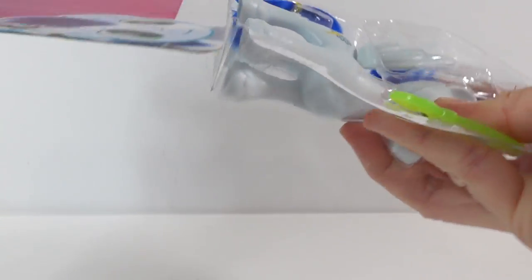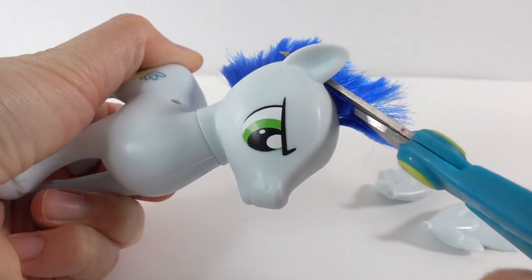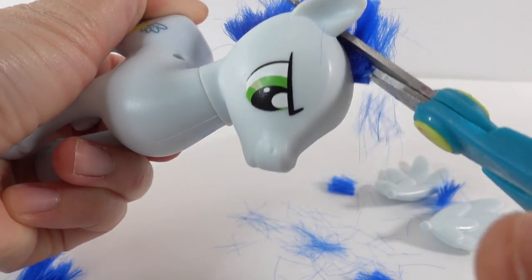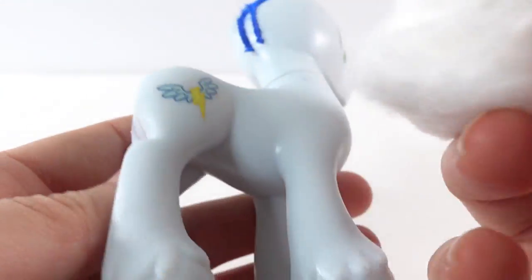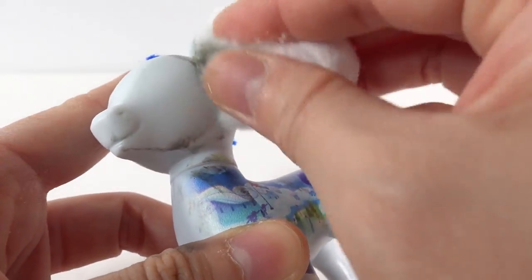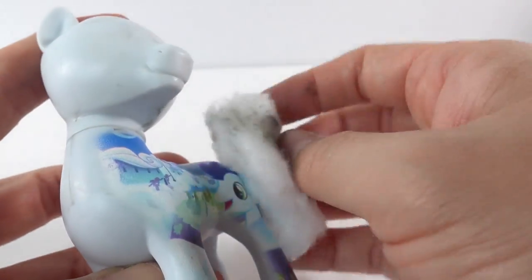The first thing I'm going to do is remove the hair. Using our scissors, we are going to trim off the tail and also trim off the mane. These scissors are not very sharp — I need to get a new pair. Next, I want to use some acetone to remove the cutie mark and also the eyes. I'm going to leave the body paint because this paint is different and acetone does not remove it, so we're going to cover it up with paint instead.